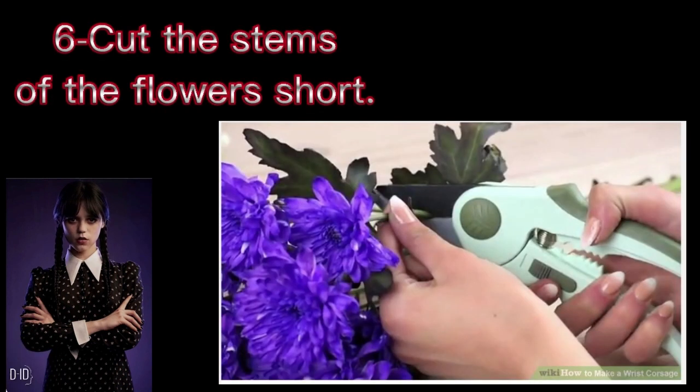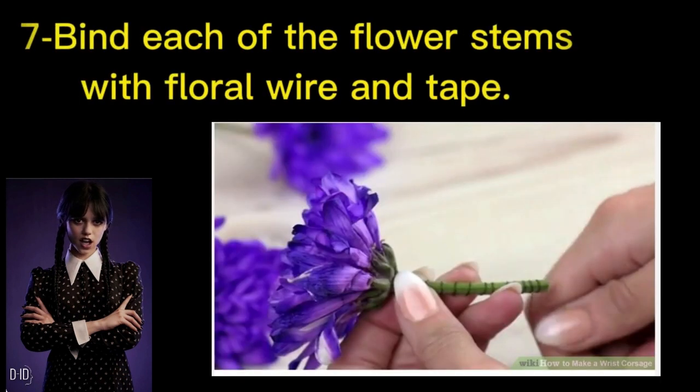Step 6: Cut the stems of the flowers short. Leave about one half to one inch (1.3 to 2.5 centimeters) under the bud. Use wire cutters or scissors to cut the stems to equal lengths. Add wire to any flowers with too-short stems. Step 7: Bind each of the flower stems with floral wire and tape. This will make it easier to bend the flowers into the desired position. Start from the top of the stems and work towards the bottom. The tape wraps at a diagonal, like the stripes on a barber pole. Make two rounds with the floral tape to completely cover the stems.